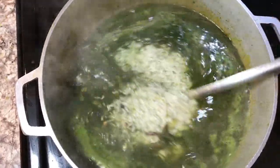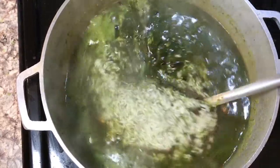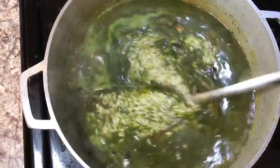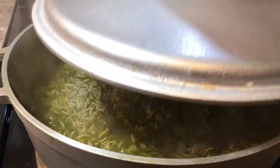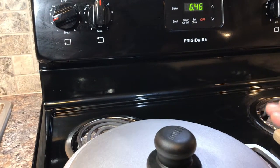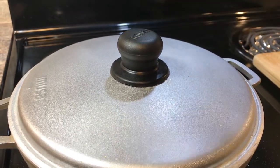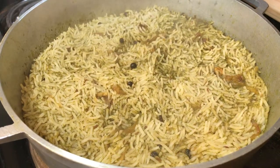Now we're gonna wait for another boil, then cover the lid on top and leave the rice for at least 15 to 20 minutes. The water is boiling, so I'm covering it and putting the stove on slow heat, slow flame. We're gonna check the rice after 15 minutes.